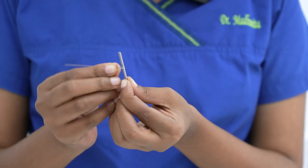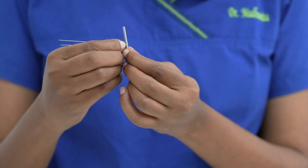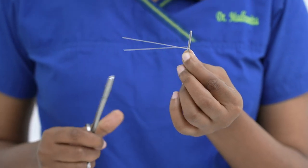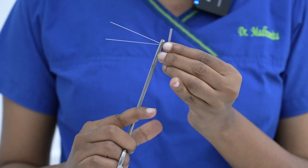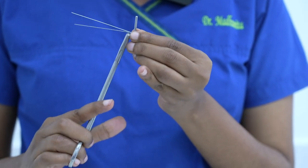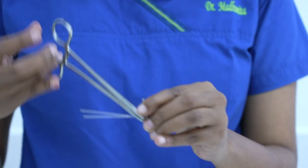This is what I get after my two loops — I have wound the wire around the burr. Then you secure your needle holder about a few millimeters away from the burr and make two and a half turns.